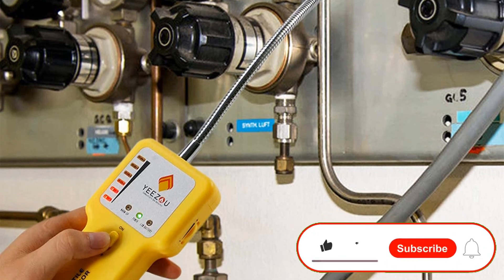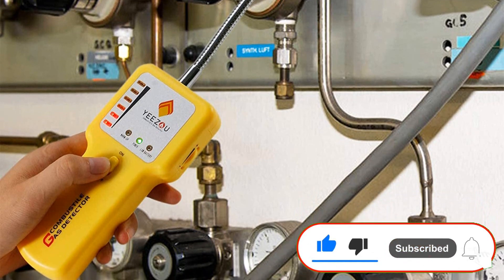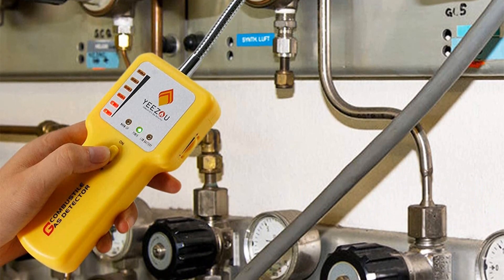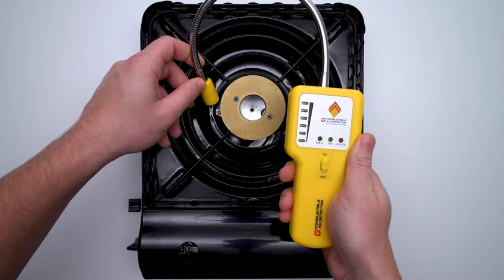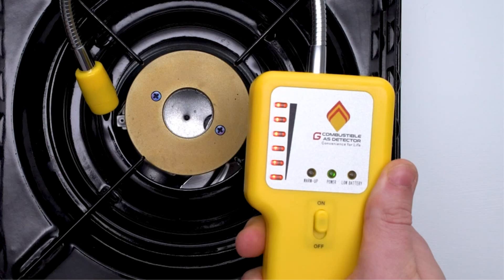As with other gas leak detectors equipped with a probe, the Tecumor ITWO-101 has a flexible gooseneck to check hard-to-reach areas. This gas leak detector utilizes 3 AA batteries and has an estimated battery life of up to 4 hours. The device is UL-certified.